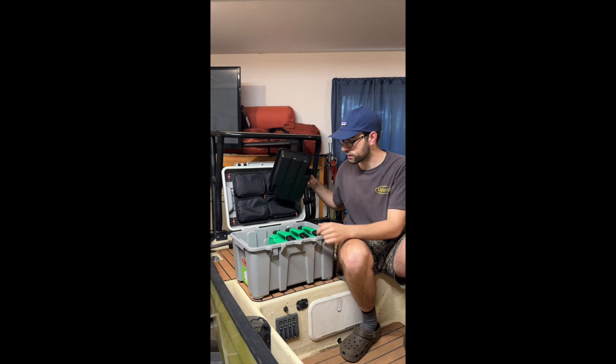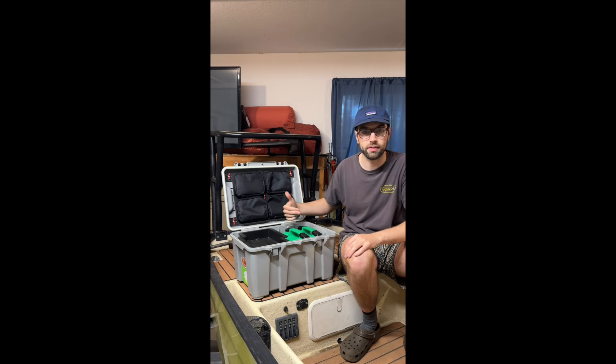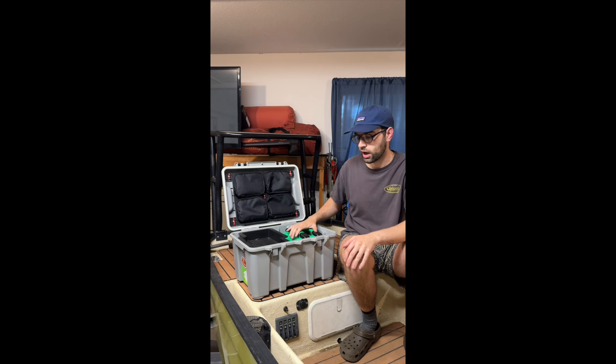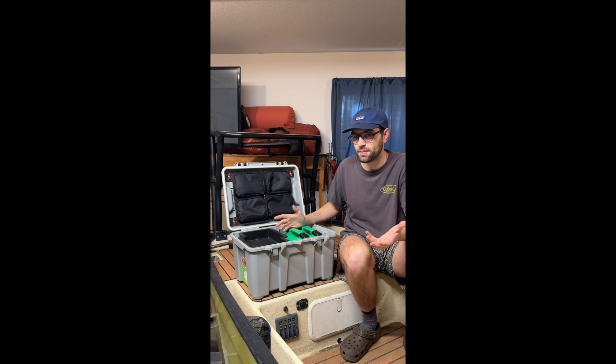One knock on this box is it does not have any kind of built-in divider system. Unlike the Yeti box where it comes with a divider, this does not. You could probably figure something out with a cutting board or a piece of stiff foam, but it's not been something I've needed.